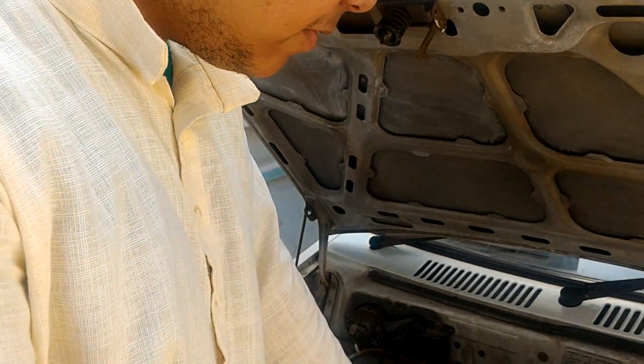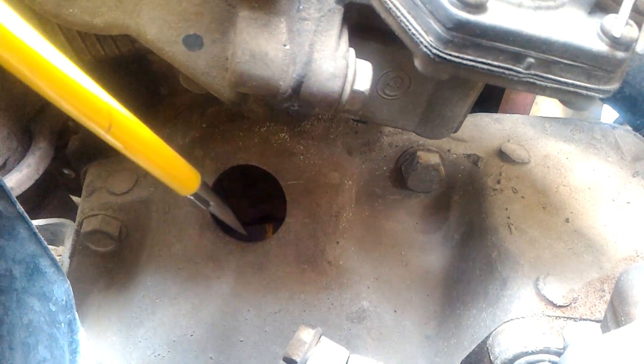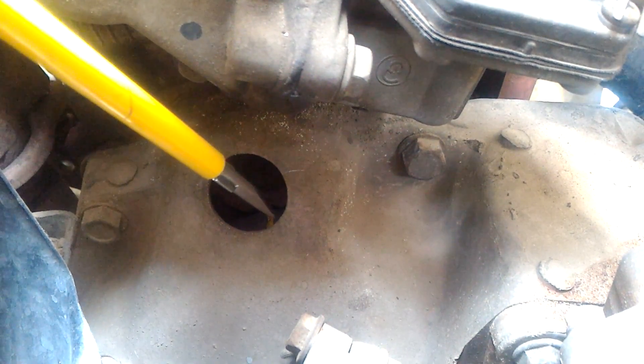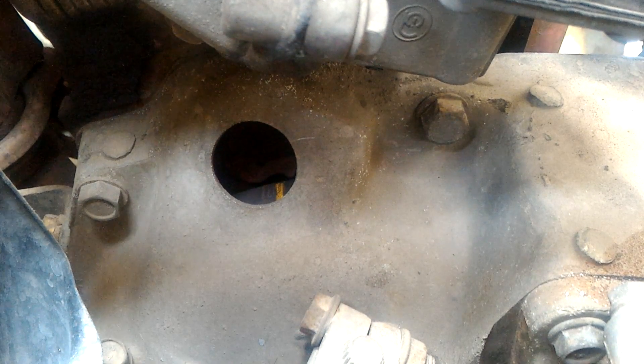After that, the next thing you should do is put your car in fourth gear and remove the handbrake so that you can adjust the flywheel. If you look carefully, there's a small hole here through which you can see a flywheel marking. As you keep pushing the car, you will start to see the marking, which goes from 0 to 10. Put that marking at 7, as I show you in the photograph.